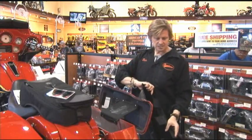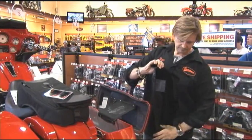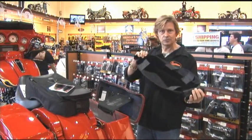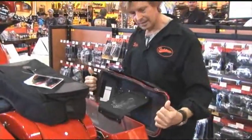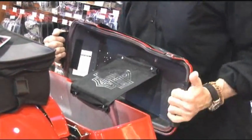Now take the saddlebag chap out. You're getting all the tabs on the outside so that when you put it on, you'll be able to adhere them. So we're going to start with the rear, bring it around, and adhere it to the velcro.